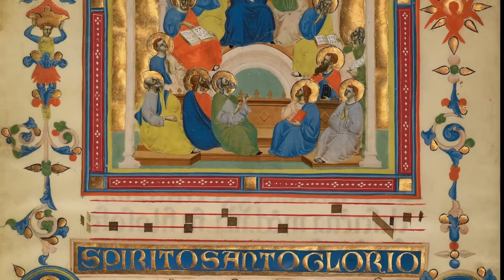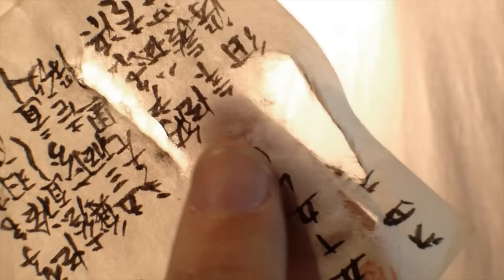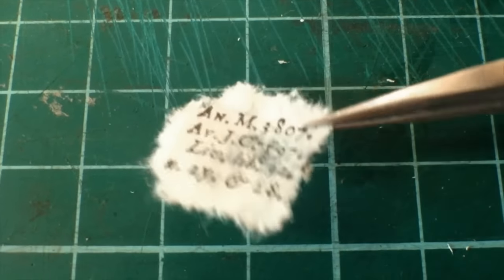Beginning with a fascinating history of papermaking to understand your material, we'll walk step-by-step through techniques that maximize your expressive potential with papers both rag and pulp, old and new.